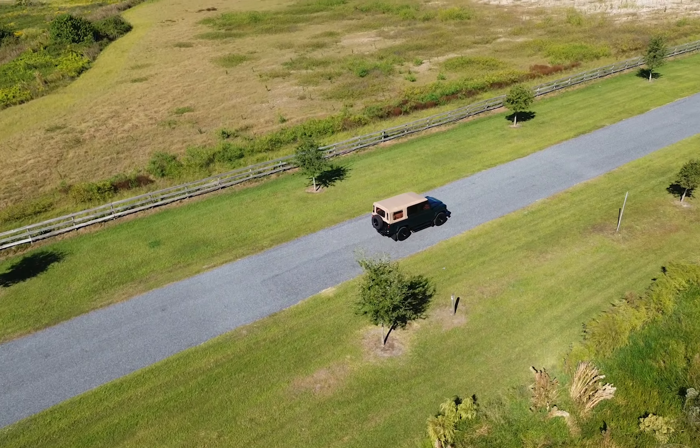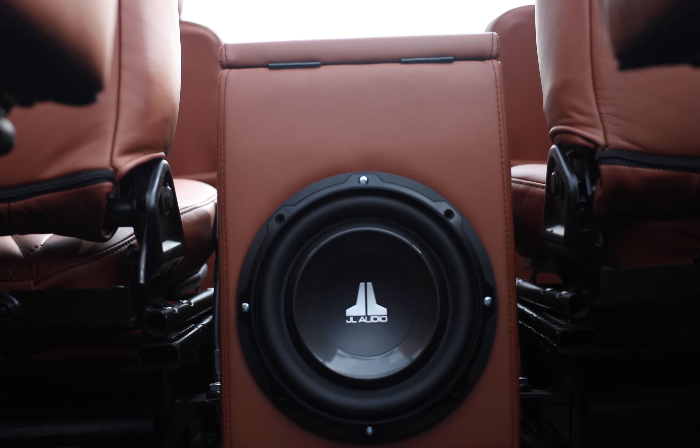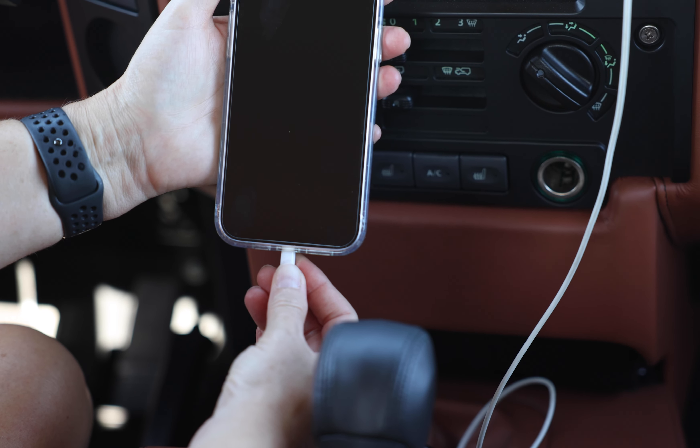This 110 features an array of modern elements such as a JL Audio sound system, Apple CarPlay, rear AC, and access to USB ports throughout.